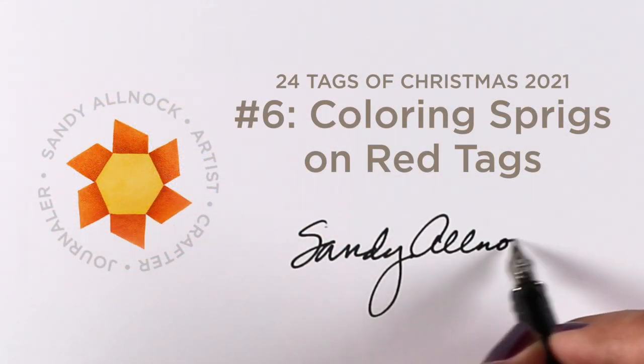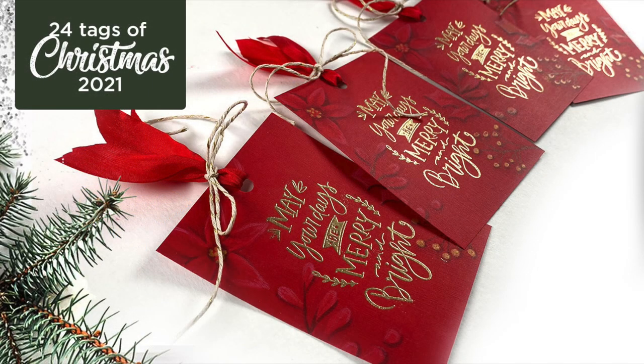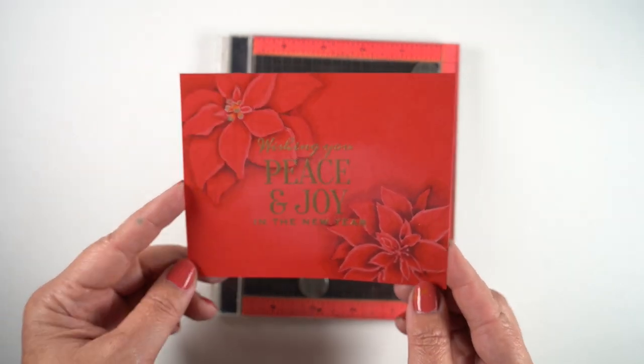Hello, it's Sandy, and today is the final day of coloring tags in my 24 Tags of Christmas series. We've been doing this for six days, and on this one it's a very subtle type of technique — coloring on red cardstock. The inspiration came from Sherry, who sent in this card for my holiday inspiration challenge.